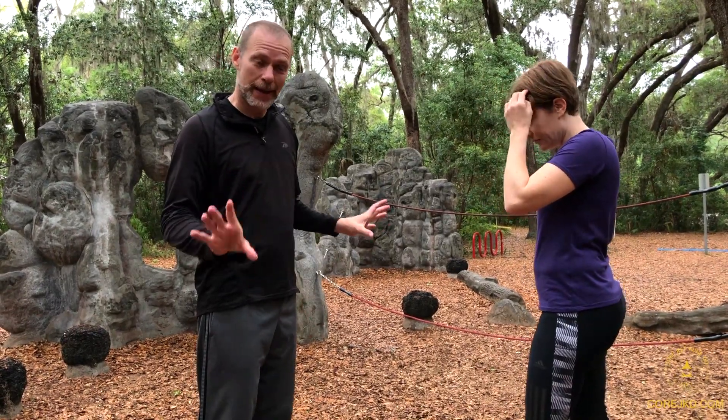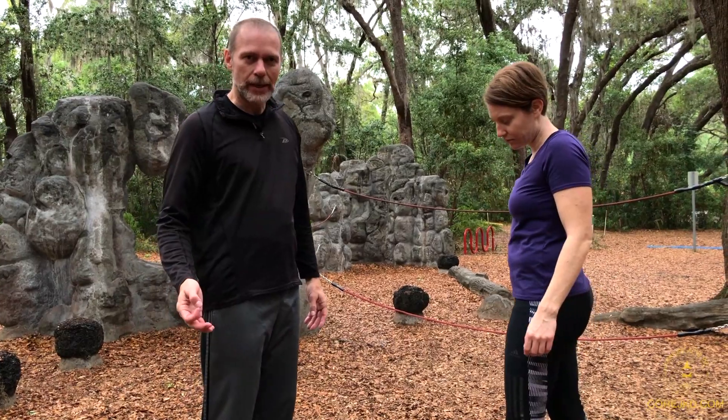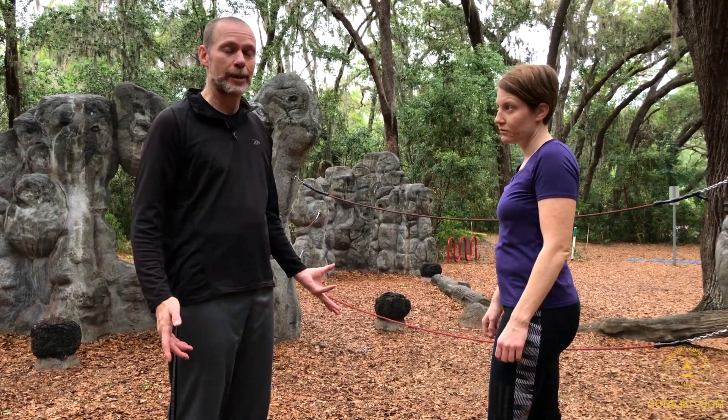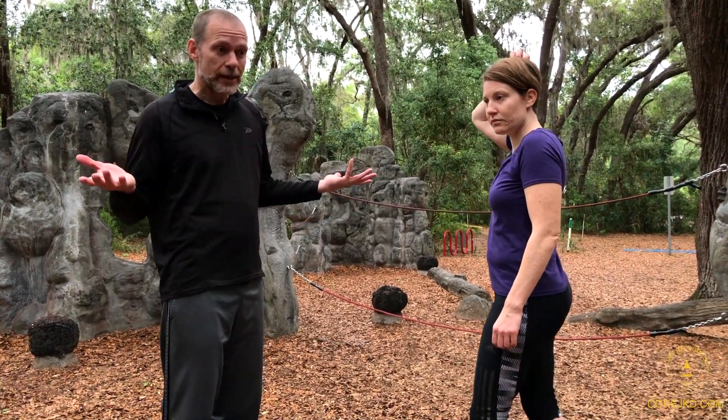For this particular drill, it's balance. You use your environment as much as possible. Never be in the position where you say 'I'm not at the gym, I don't have this or that' — all those excuses. You make your environment your training ground.